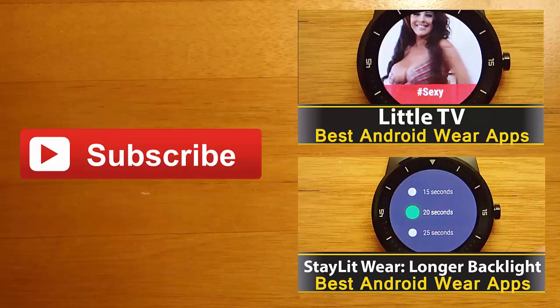If you enjoyed this video and you'd like to stay up to date with the latest apps and Android Wear developments, click the subscribe button. I'll see you guys next time.